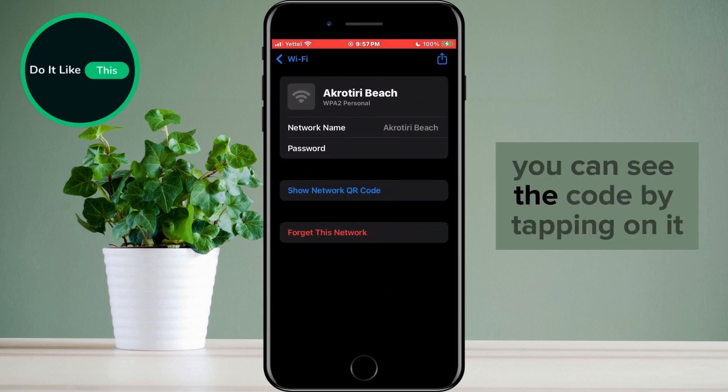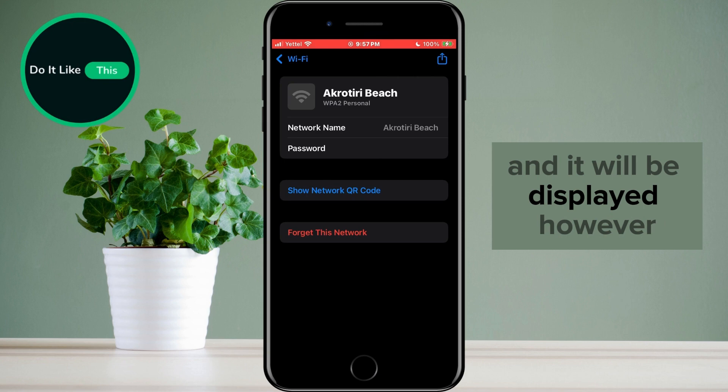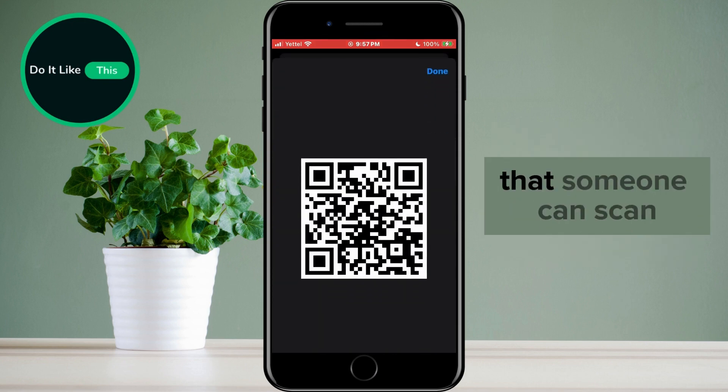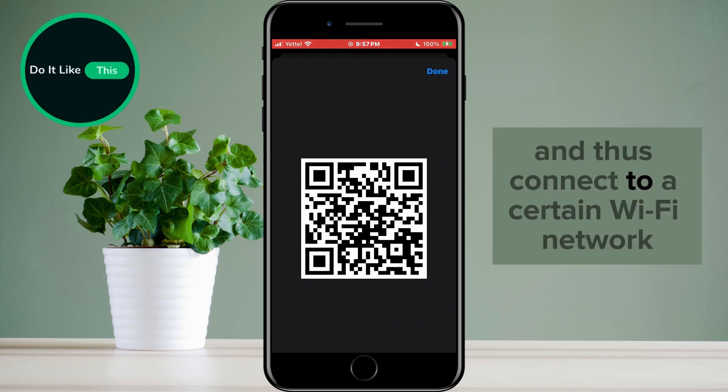On the next screen, you can see the password code by tapping on it and it will be displayed. However, if you tap on the Show Network QR Code option, a QR code will appear that someone can scan and thus connect to that Wi-Fi network.